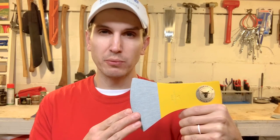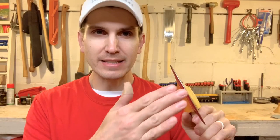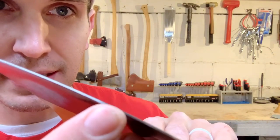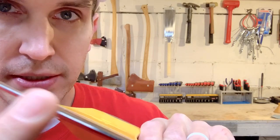So I just showed you that the axe had cut through the sheath in shipping, which must mean this thing comes wicked sharp. Sharp as the Dickens. No — no edge at all. In fact, it has about a sixteenth of an inch of square edge on the very apex of the bit.